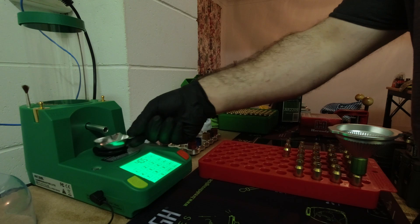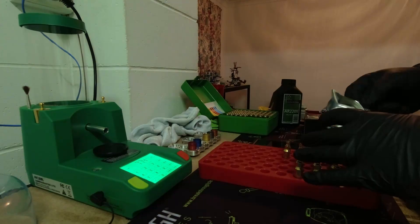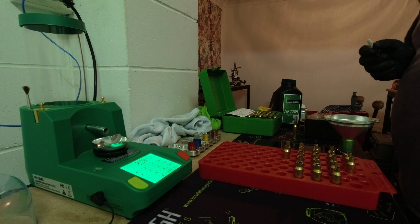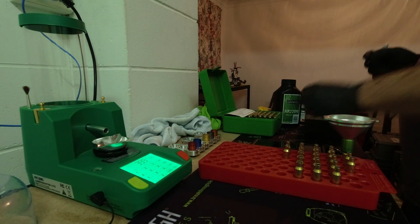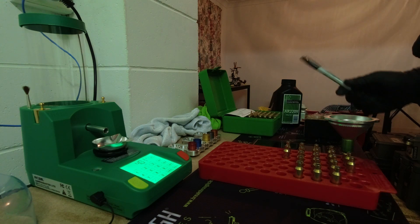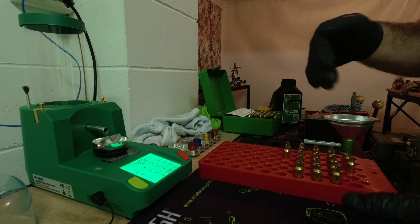I've already got one charge dispensed, so this will be a fowling charge. I simply marked the cases with the letter F — that indicates it's my fowling charge. For the actual batches of 10, I use a numbering system. I keep all my reloading notes on my mobile phone, and I have a number assigned to the 40.5 charge and a number assigned to the 41.7 charge.